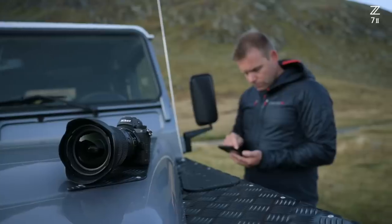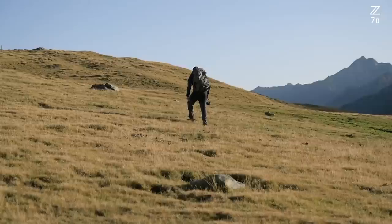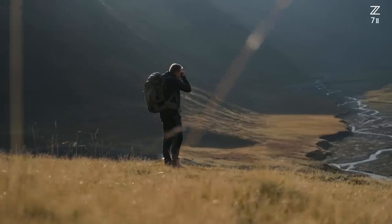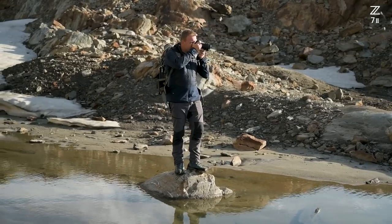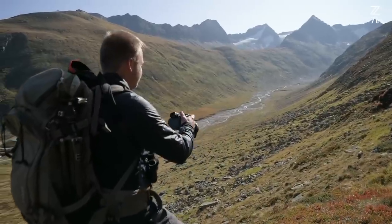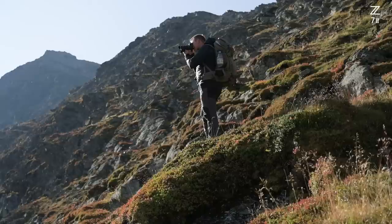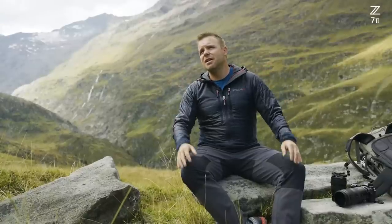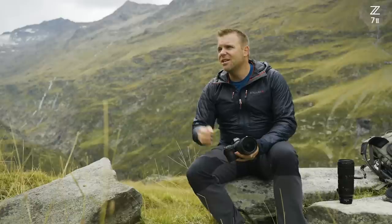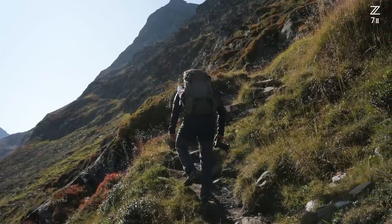My name is Stefan Forster. I'm a professional landscape photographer from Switzerland. Right now I'm in the Austrian Alps in Tirol. Being a landscape photographer was always my passion and will always be because I was always the nature boy — always out in the wilderness. I always used photography as a reason to be outside all the time. Even the most beautiful scenery and the most beautiful composition of a frame isn't worth anything if there is no beautiful light. In landscape photography, the moments are unique.